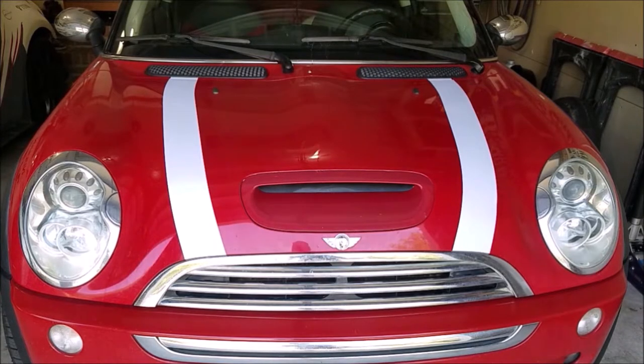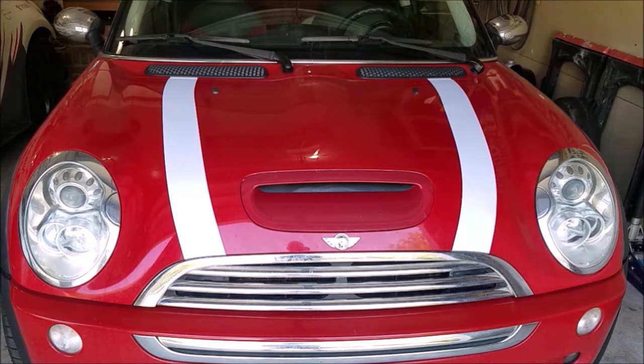It looks pretty good. I can't decide if I want to keep the extensions on the cowl — it's only about a half-inch section between the hood and the vents. I wasn't originally convinced I wanted stripes, but they turned out really well — a nice subtle sporty touch. Even though these were cheap stripes, the quality was good and I'll keep them for a while before eventually upgrading to a proper set.